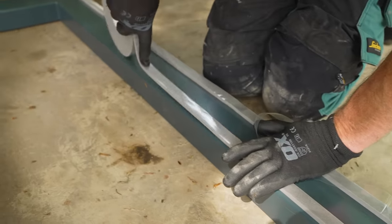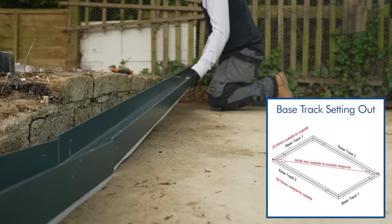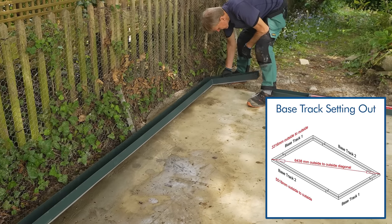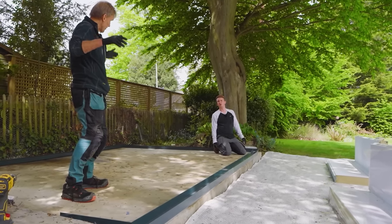This self-adhesive foam tape is used to seal the underside of the base track. We'll finish putting them all in position and then get the diagonal measurements before we start fixing them.